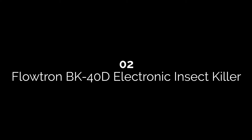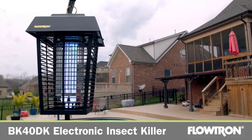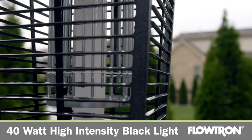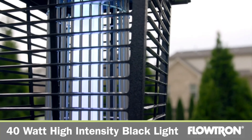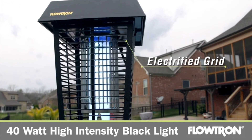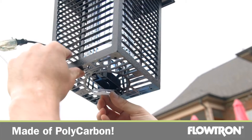Number two: Flowtron BK-40D Electronic Insect Killer. This lantern-style zapper attracts insects and mosquitoes in a one-acre radius. It has a high-efficiency, non-clogging killing grid powered by a high-voltage transformer. In the middle of the zapper is a 15-watt high-intensity UV light bulb. It stands out because it has USDA-tested octenol attractant, which is proven to lure in mosquitoes more effectively than light alone.